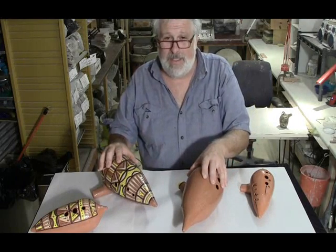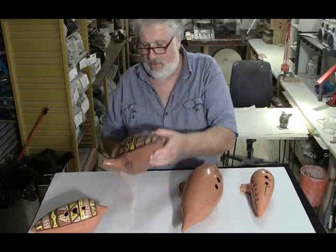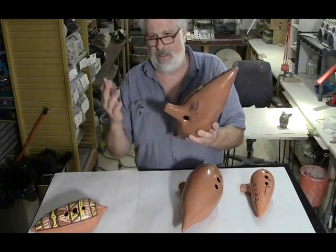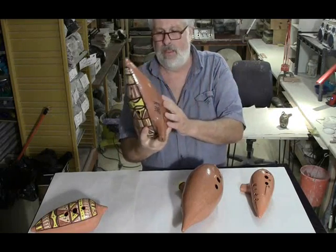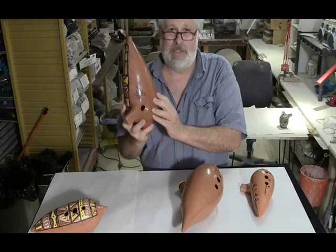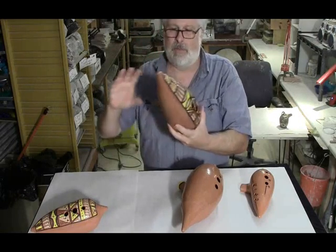These two are both in the key of E, which is C, D, E — two steps higher than what would be a Boudreaux number seven. I guess they call this double bass.